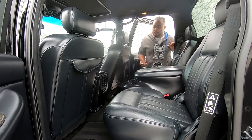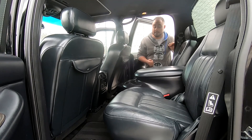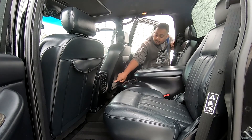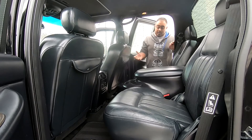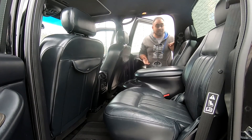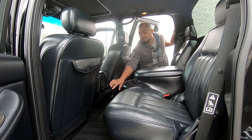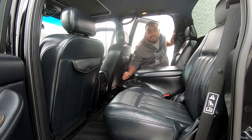Back here, you have your rear climate control where you can set the fan speed and direct airflow. You also have a volume control so rear passengers can set how loud they want the radio through headphones. It's not bad for your rear passengers — they actually get a little say in things. And you also have extra cup holders right down here, which is a really nice touch.